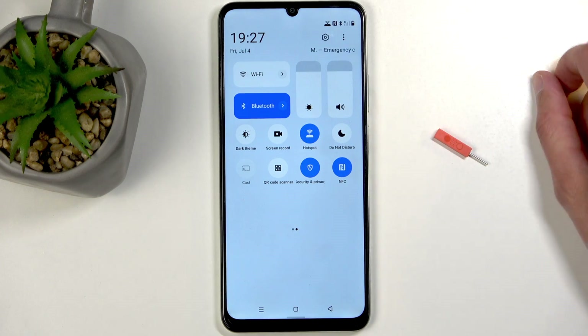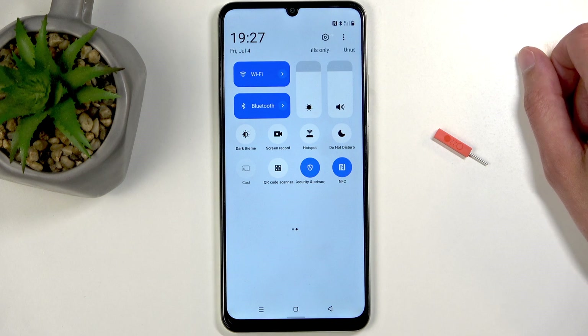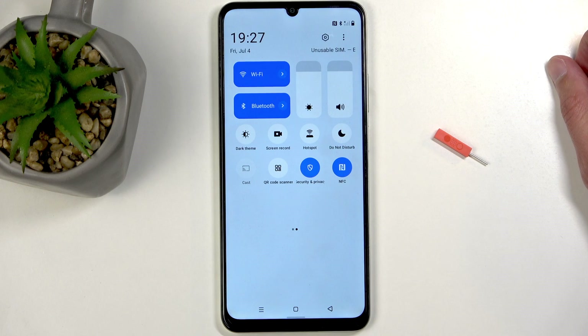Additionally, hotspot does consume a little bit more of your phone's battery, so once you're done using it you can just tap on the toggle once more and this will turn it off and re-enable your WiFi as well.